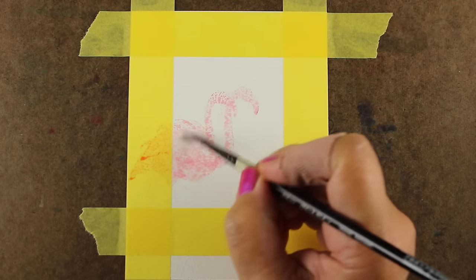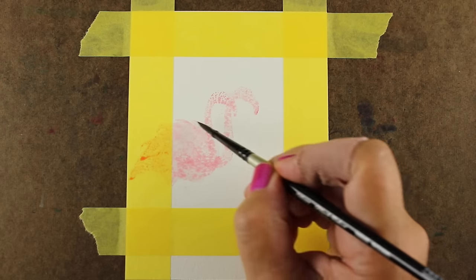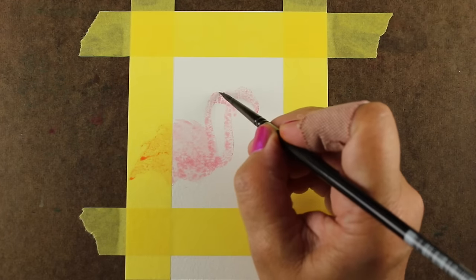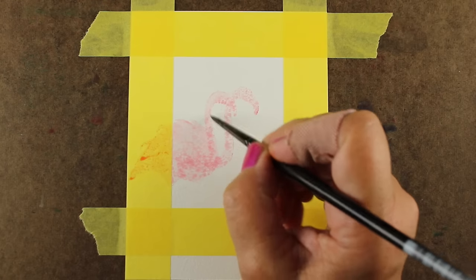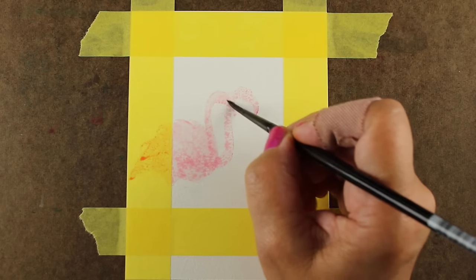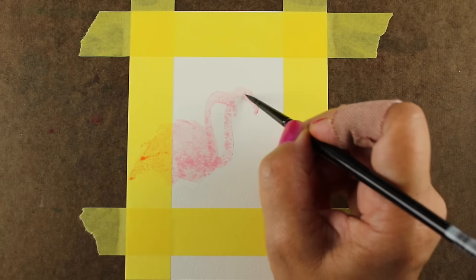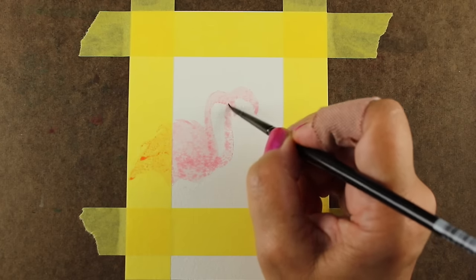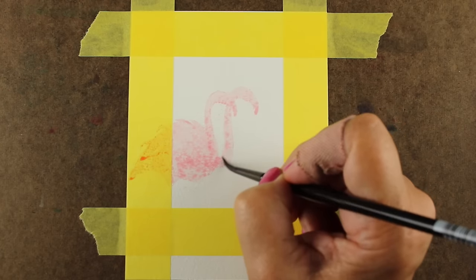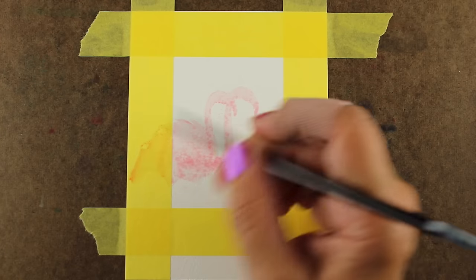So I have stamped the background one — the solid stamp — in Spun Sugar. You can see that the images come out a little chunky and weird, and that's because Distress inks are not made to really work well onto clear stamps. That's just the way they work. However, if you stamp them onto paper that's not really good artist paper — if you use good artist paper, you're not going to have as much luck. And even here I'm having a little challenge trying to break up some of those very solid areas.